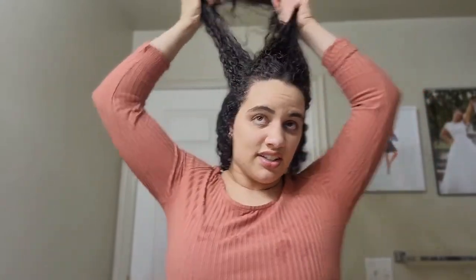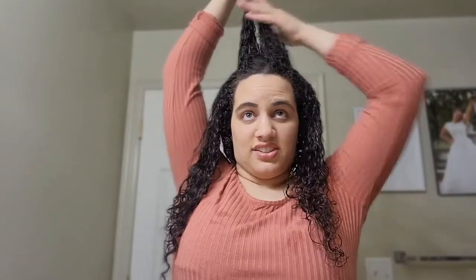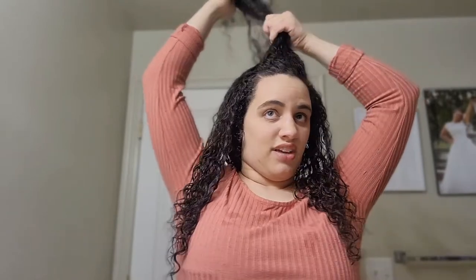Next I'm going to take a section here and then a section on the other side, and then there's a back section. I want to make sure I just have my bangs here. This should just be the bangs and the front pieces that I'm going to clip and keep in place.